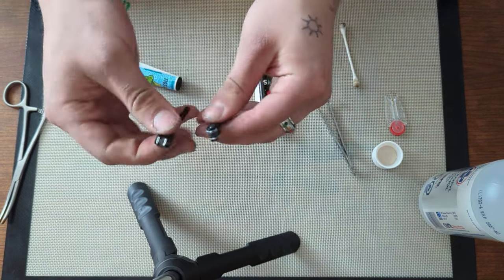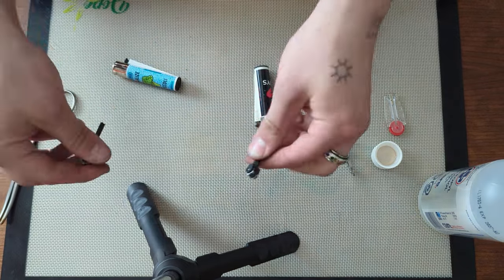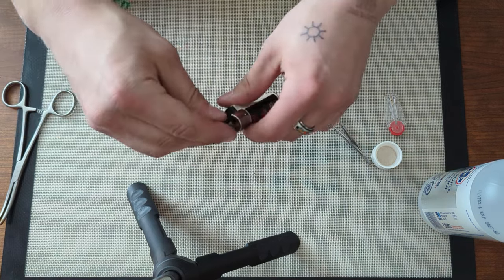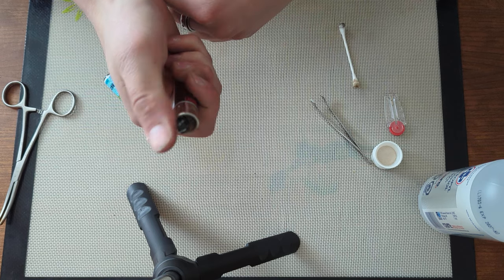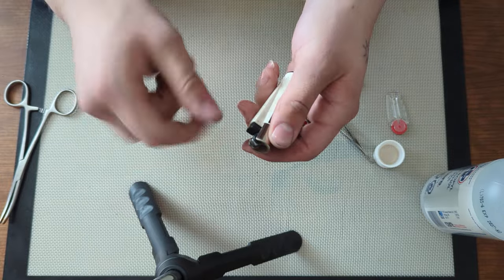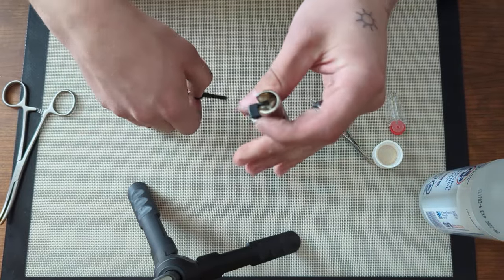It's a lot larger compared to this one that was recently serviced — about the same. You can see this one is striking every time. We'll see if this one starts striking — it is. So that is the most basic issue you'll run up against: a weak spring, lack of flint, or a dirty striker. I'll show you another thing that can be an issue.